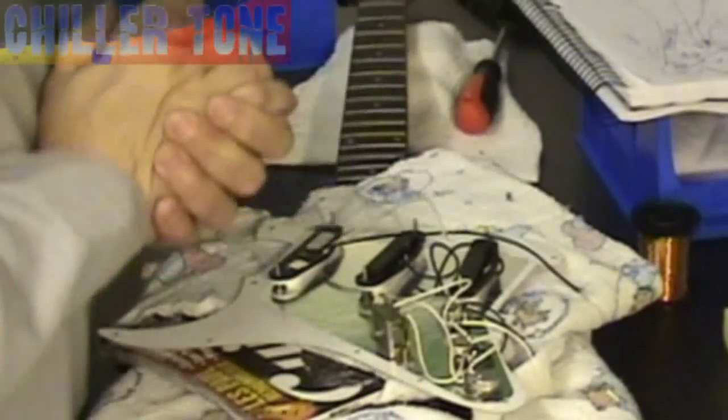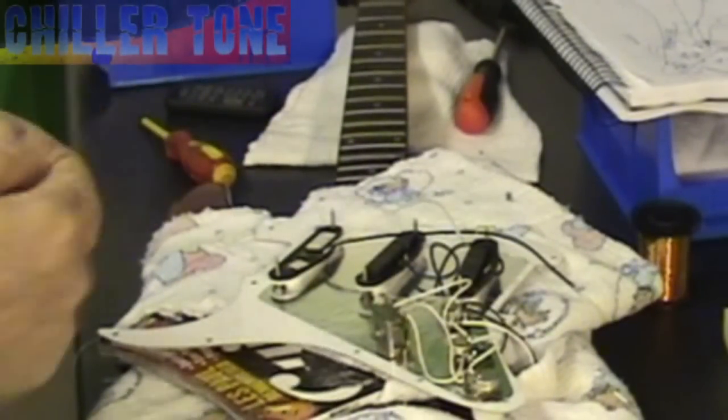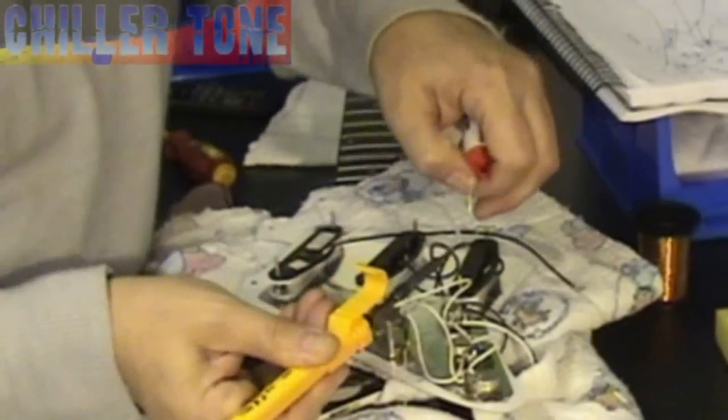When you're soldering it's very important to tin the wires, because too often you can spend ages trying to solder a cable that's not been tinned. By tinning it you're pre-coating it with solder and therefore it's going to stick a whole lot quicker when we come to fix it into position. So I've got my soldering iron, just clean the tip off, and I'm now going to tin the lead wire.